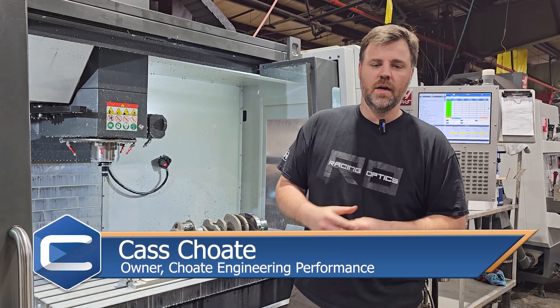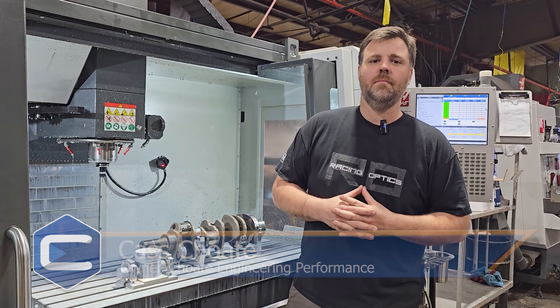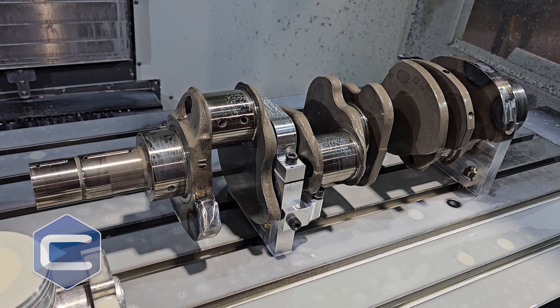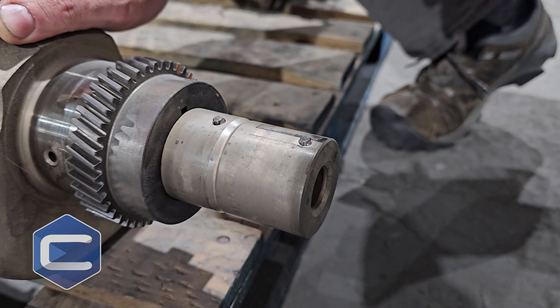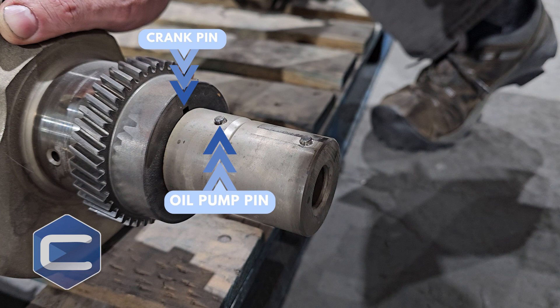Hey guys, Kaz with Chode Engineering here showing you a little bit of a process that we do to make your engine better the way it should have been built from the factory. What we've got here today is a Duramax crankshaft, and one of the major problems with this crankshaft is the pins that they put in place. There are three pins on this crankshaft and what they do is they hold the crank gear, they hold the oil pump, and they hold the harmonic balancer in line and in place.